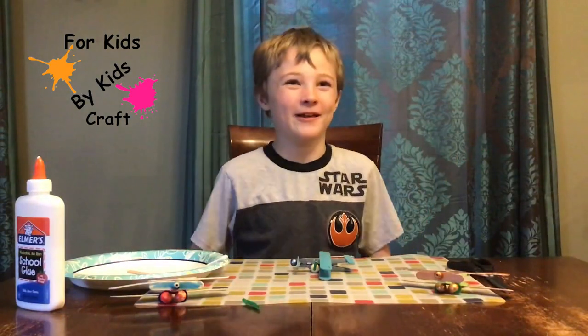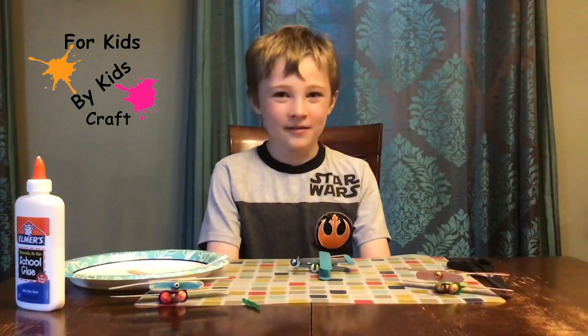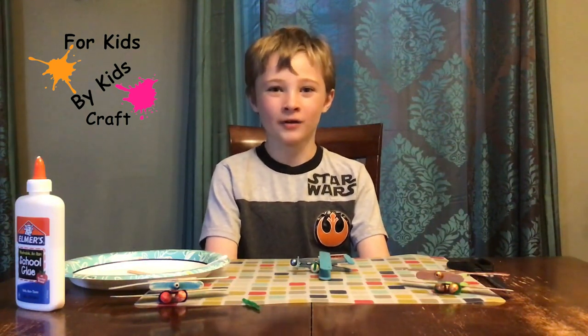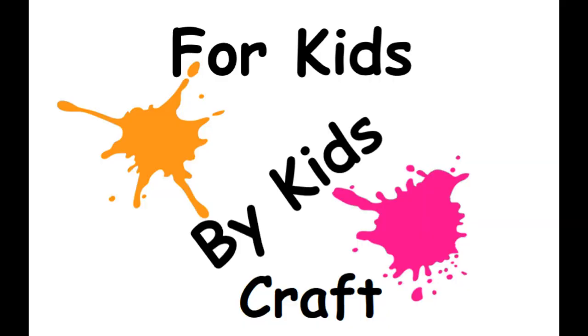And we're done with this airplane. Thank you for watching. Please subscribe to this channel and like this video if you want to see more 4KidsMyKidsCraft channel videos. Thank you.